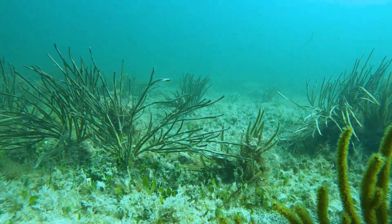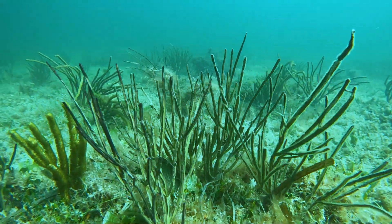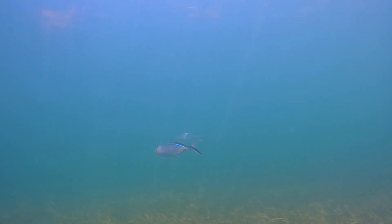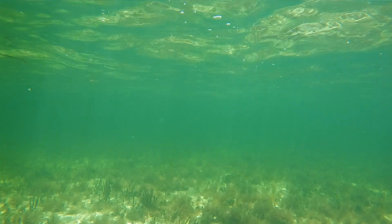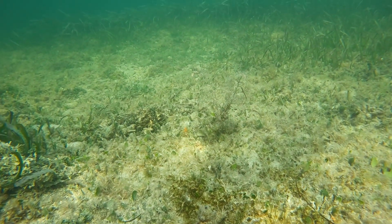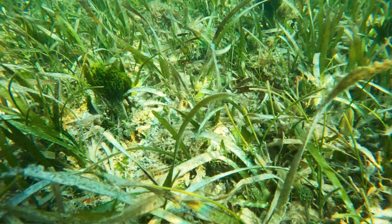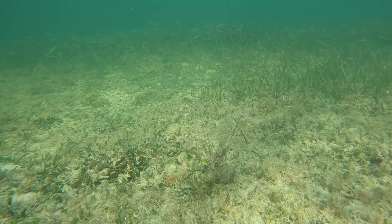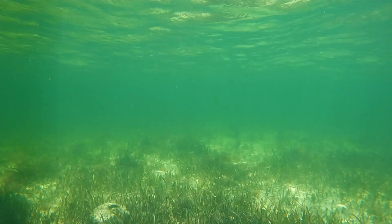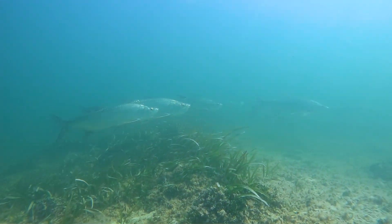Seagrass grows at a certain elevation where it can get a lot of sunlight, and that rhizome structure helps keep sediments trapped on the bottom, reducing turbidity. Seagrass is that middle zone that helps keep excessive sediment from flowing onto our coral reefs — really the middle-ground habitat for fish moving from mangroves to reefs. As a boater, you need to be aware, because if you damage that seagrass bed and those rhizomes, you'll see those prop scars for years — the seagrass isn't growing back into those deeper ditches most of the time.